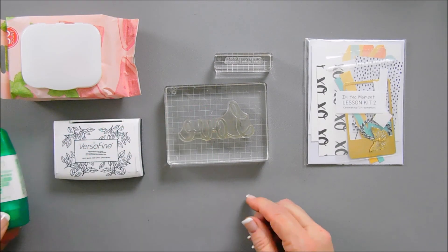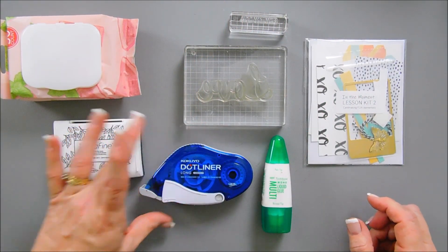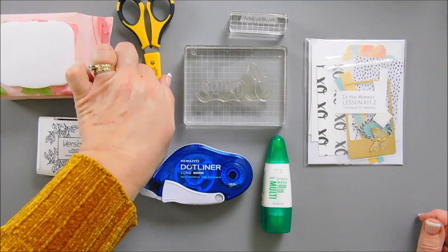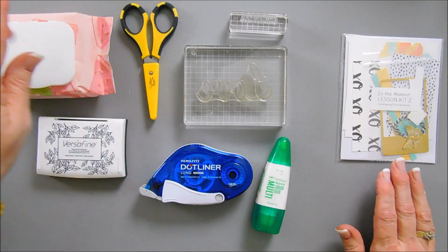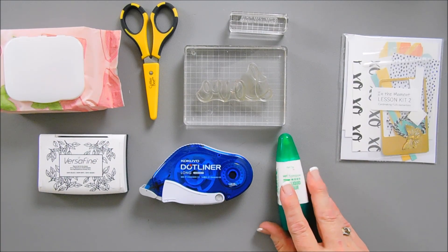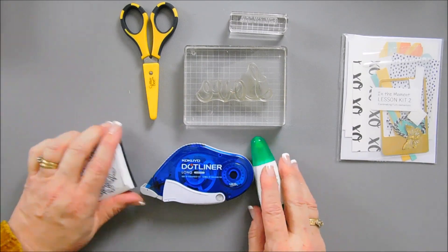You're going to need some glue, and then you're also going to need your tape runner, and your scissors. I think that's it for today's classroom. So: scissors, ink, wipes, blocks or stamping positioner, glue, and a tape runner. Let's jump in and create a card.